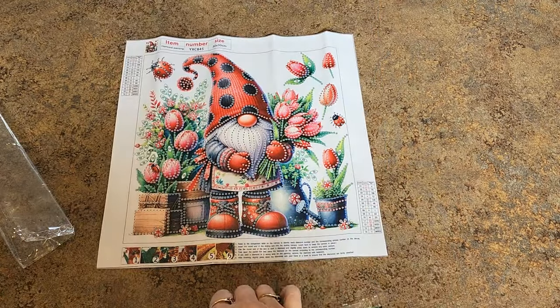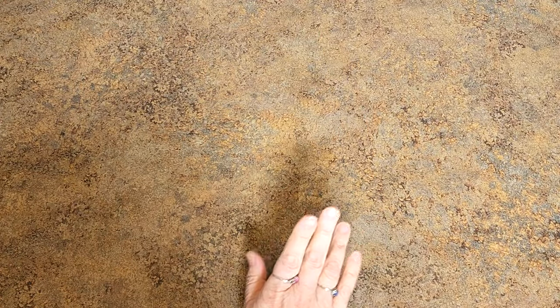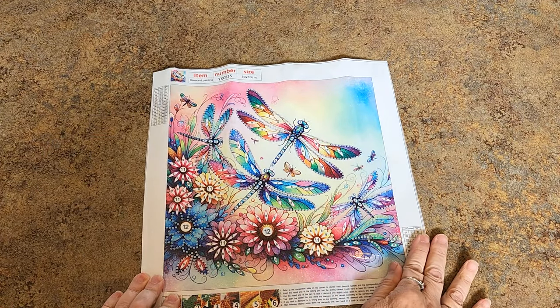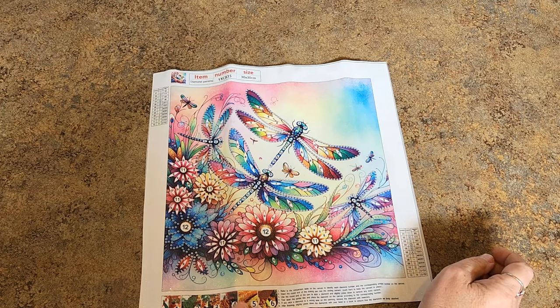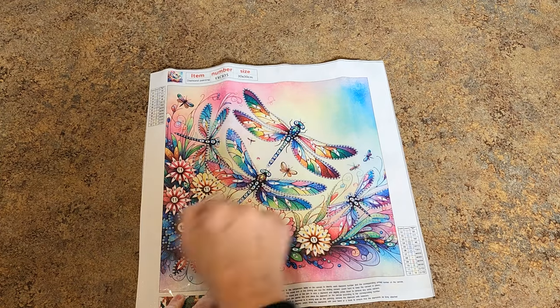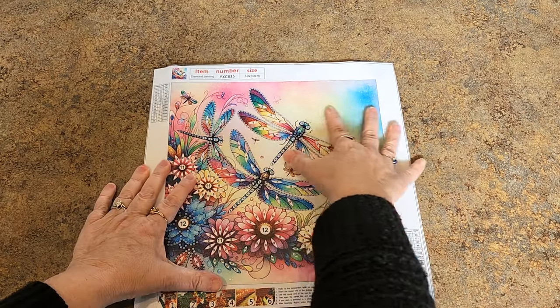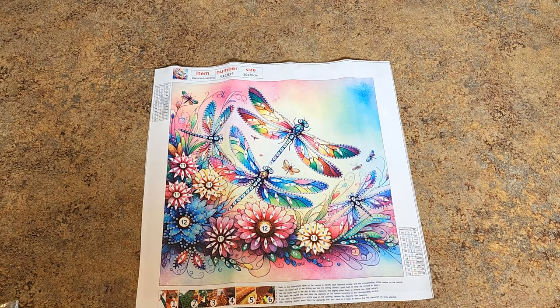Isn't that adorable? So cute - love the little gnome with his tulips. I'll link all this below, and remember it's going to take you to the new company, Diamond Art Decor. Now I had to give dragonfly - more than one dragonfly. Technically we have three, four, five, six - a whole bunch of dragonflies. Look at all the pretty flowers, lots of specials on the flowers. There are specials on the dragonflies' wings and bodies, 12 different colors for that one. I love the pastel sky in the background - that is really pretty. I like this one a lot.